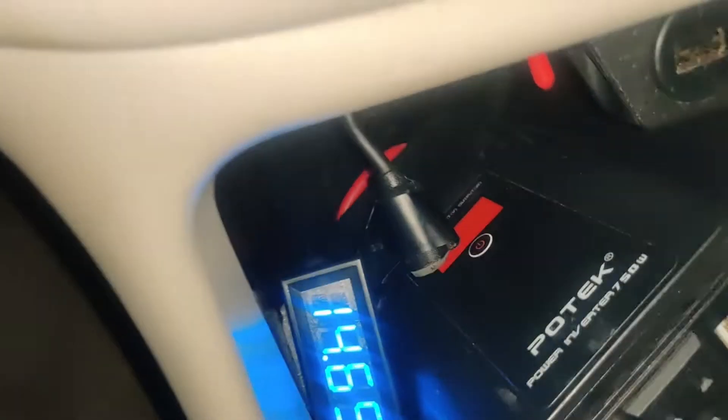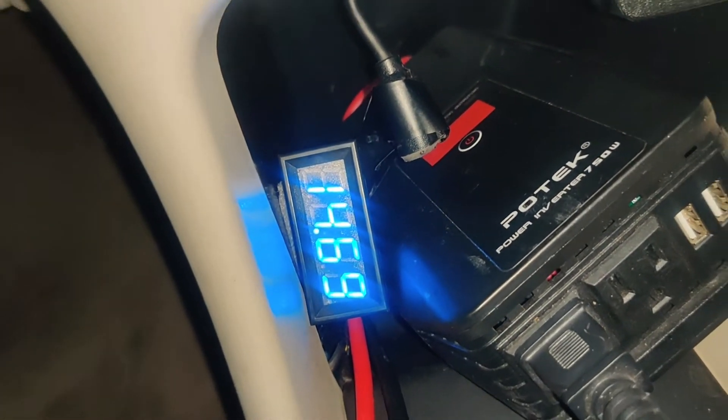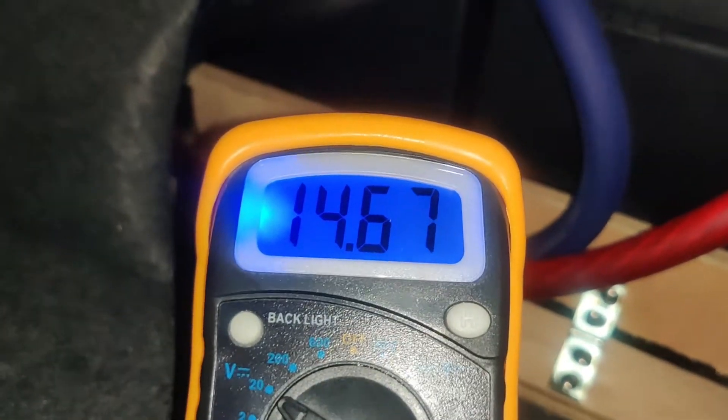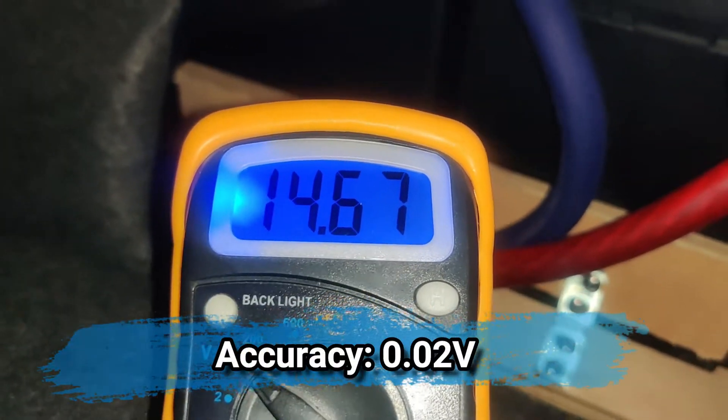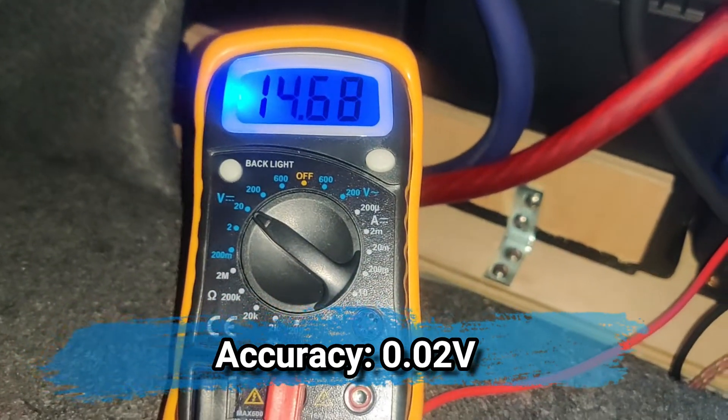You can see my wires running to the front of the vehicle — they go under my panel on the side and come all the way up to the front. Look at that: 14.68 over here, and 14.67 almost 14.68 on the other — it's pretty much right on the money, which is really what we want.